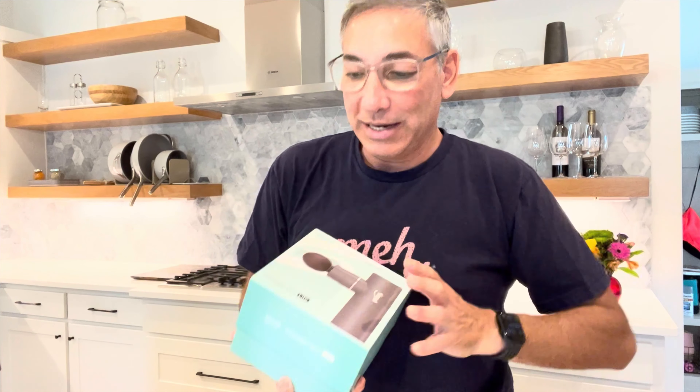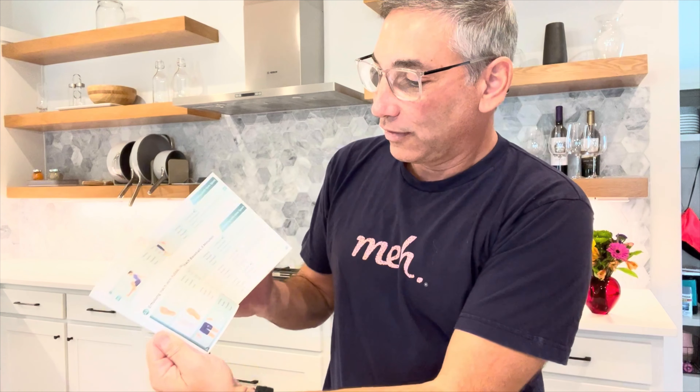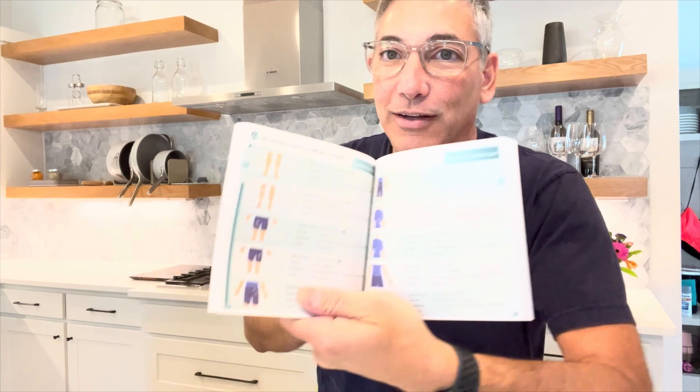Let's open up the box. I took the plastic off already but this is the first time opening it. It comes with this enormous book — I guess for all the different ways you can massage yourself. It basically tells you what attachment to use for what particular area of your body, which is nice.